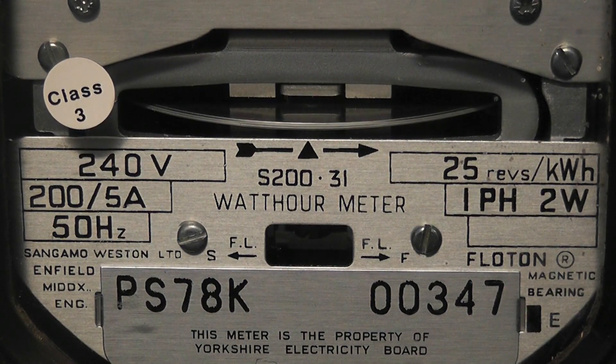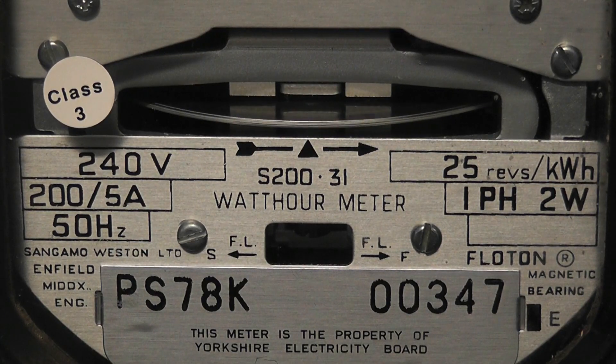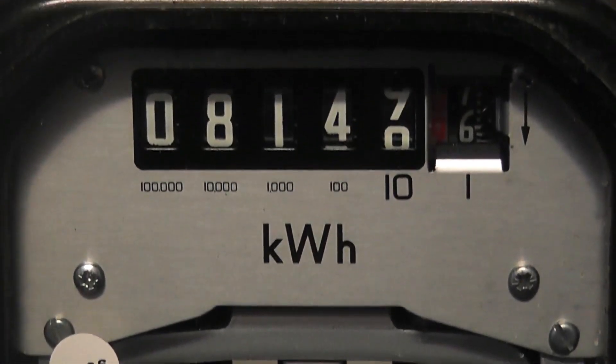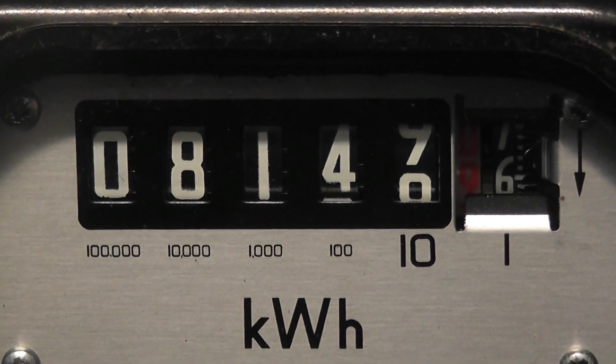This is an S231, also from the Yorkshire Electricity Board. Two hundred to five ampere, 240 volts. It's a CT rated meter, 25 revolutions per kilowatt hour, and the load is about seven ampere on it at the moment.